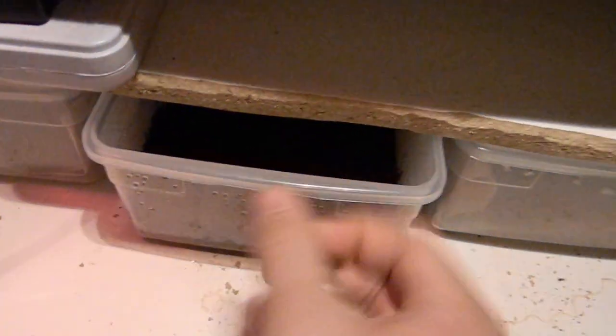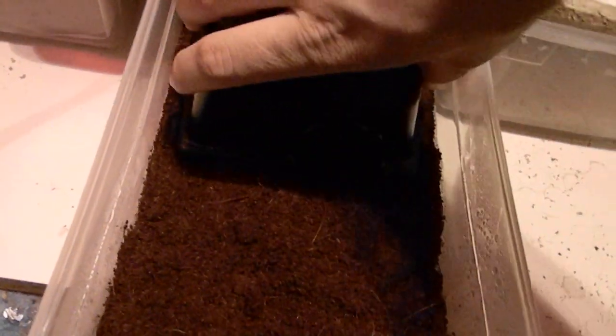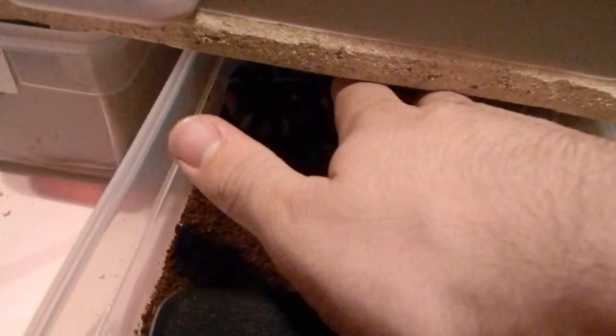I got her and this guy yesterday. This is an apricot Melbourne milksnake. He's very friendly but a little skittish, which I think most milk snakes are. I've never owned any colubrids before, so this is a first for me.